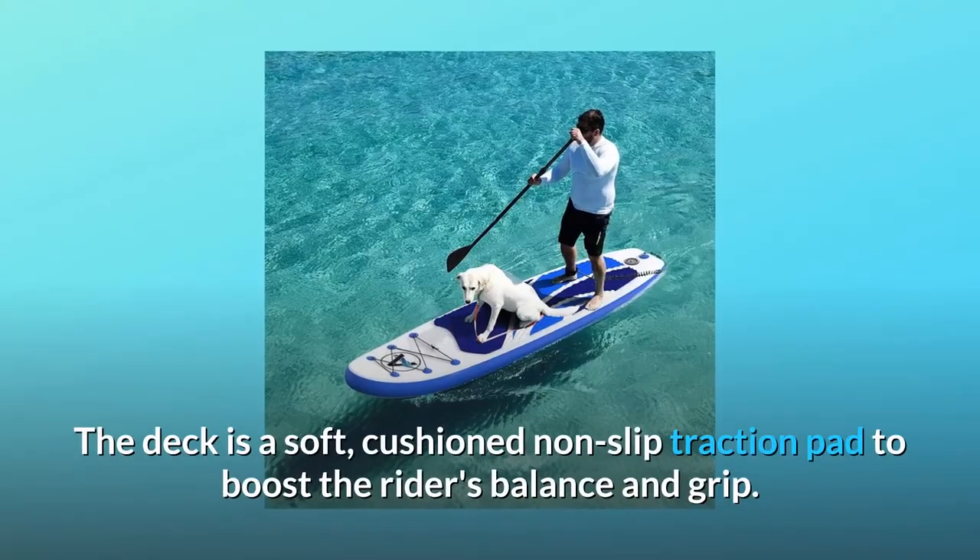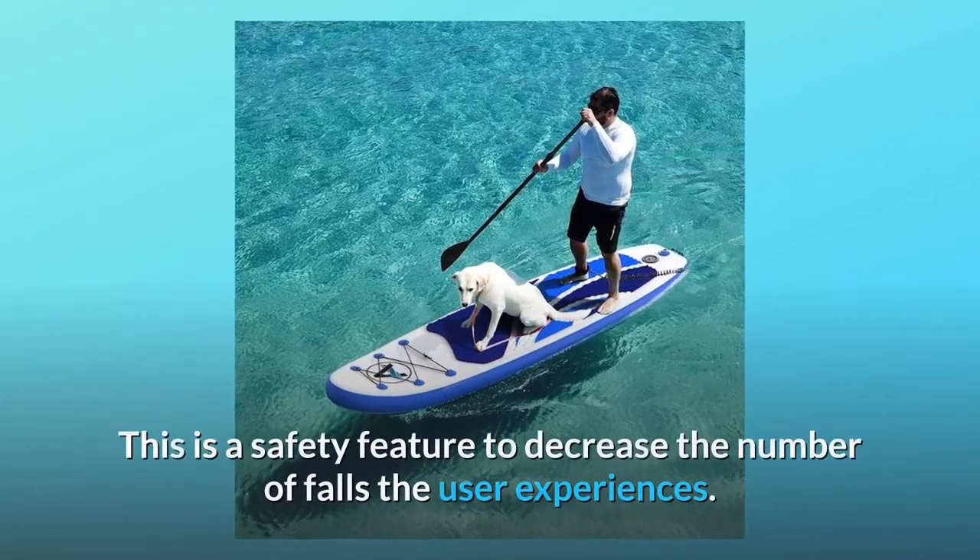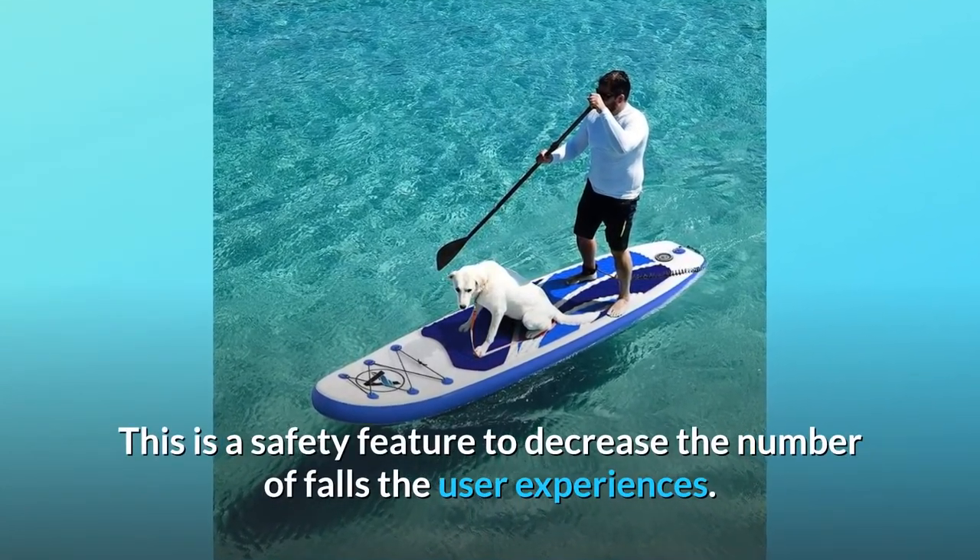The deck is a soft, cushioned non-slip traction pad to boost the rider's balance and grip. This is a safety feature designed to decrease the number of falls the user experiences.